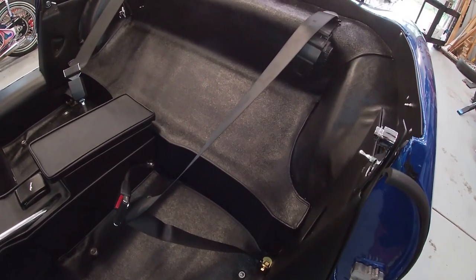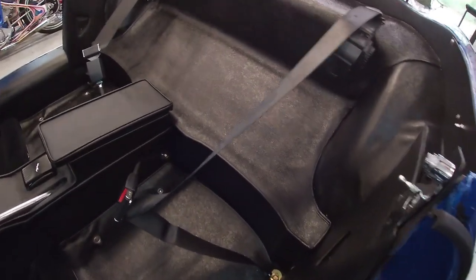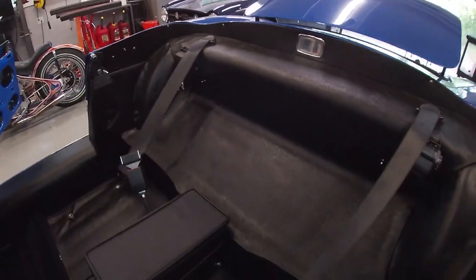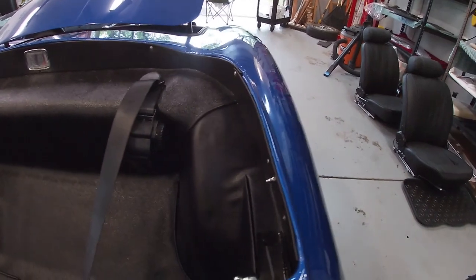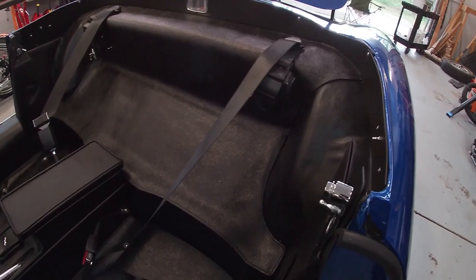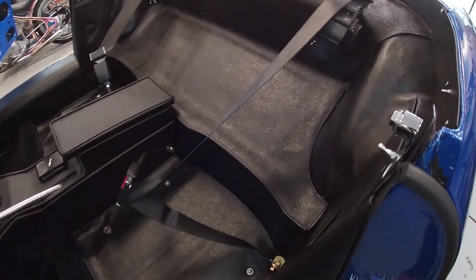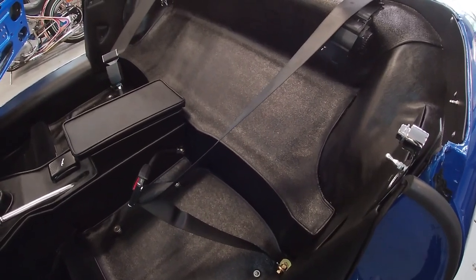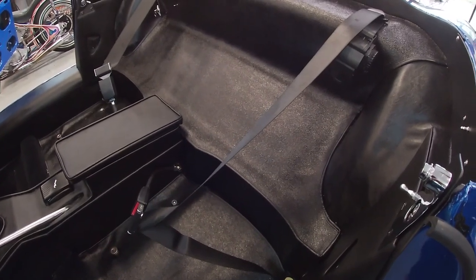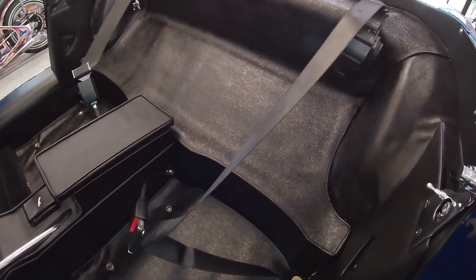All right, both systems are in. Everything's looking very tidy — very pleased with that. All of that has actually worked out. We'll see how we get on with the seat fitment and if there's any tweaking needed in bracket locations and buckle stalk locations. At this particular point, I'm pretty happy with it all. All right, let's go.